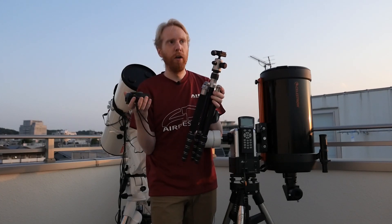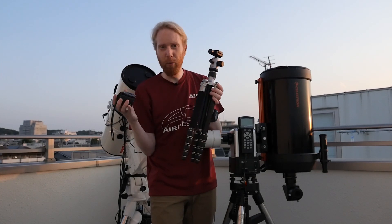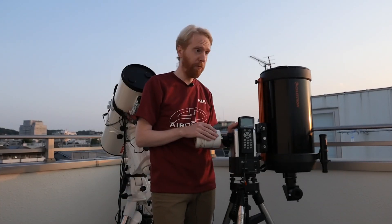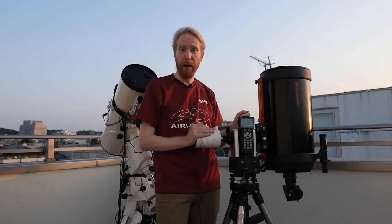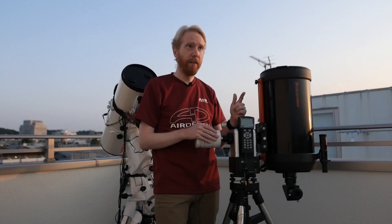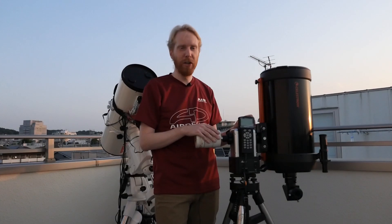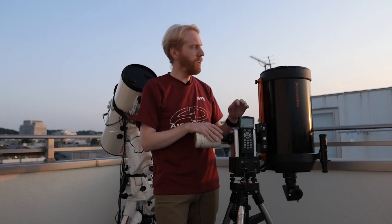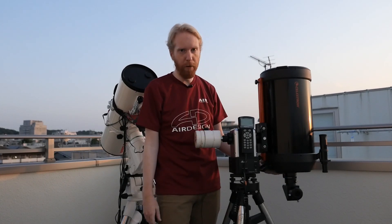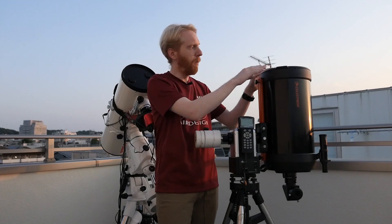So that's the first type: wide field astrophotography, using normal cameras without a huge 200mm, 300mm, or 400mm lens, just taking wide fields of the Milky Way or larger nebulae. The second way is to target things like the moon and planets. Jupiter and Saturn make excellent and ever-changing targets. For those you'll want something a bit different — something like a fairly large telescope, like this 9.25-inch aperture Celestron here.